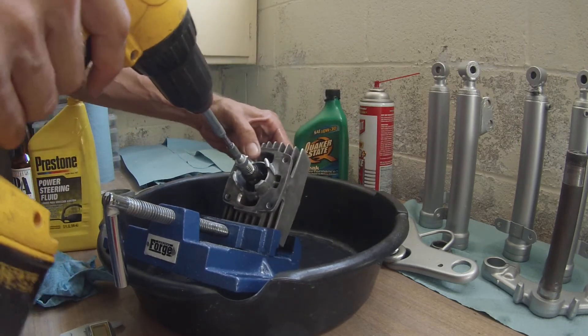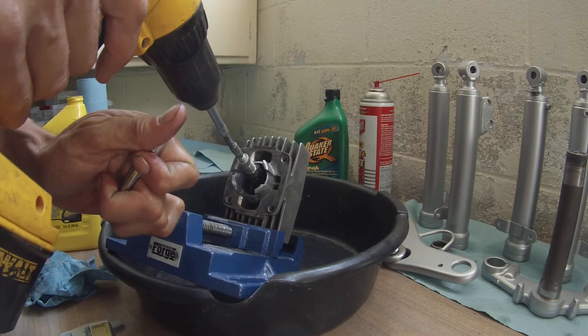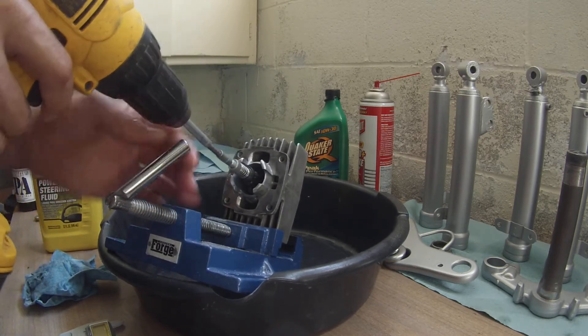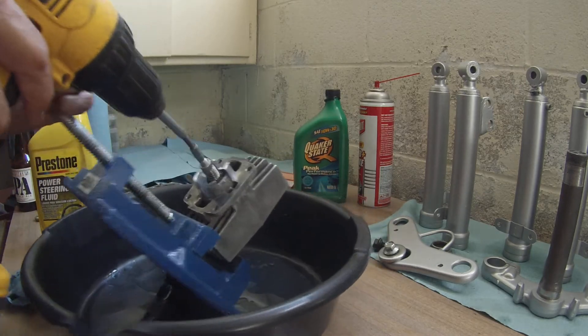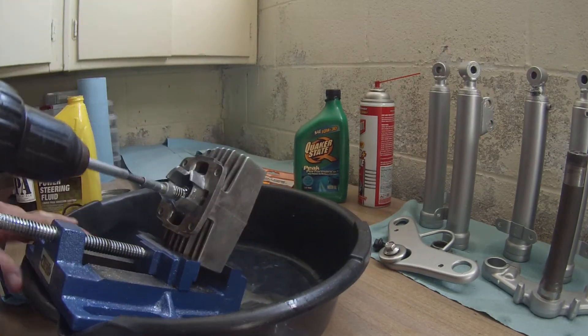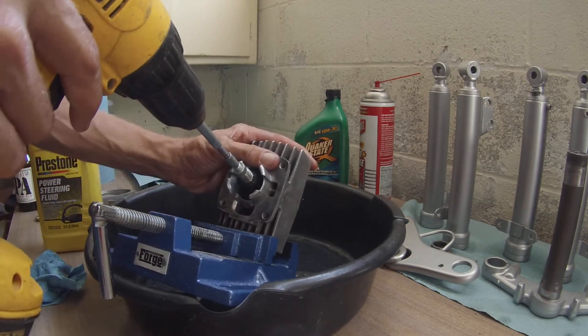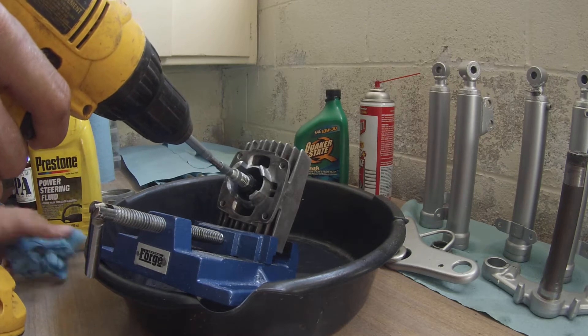Whoa — didn't tighten it up, I guess. I don't like that. All right, try this again, sorry about that.